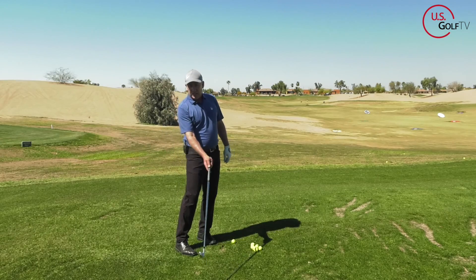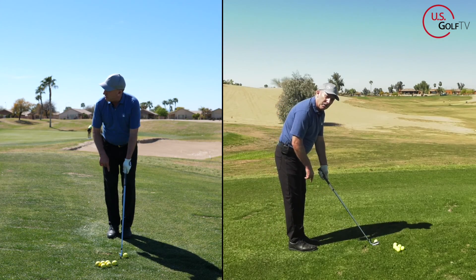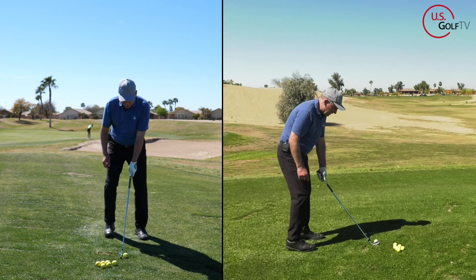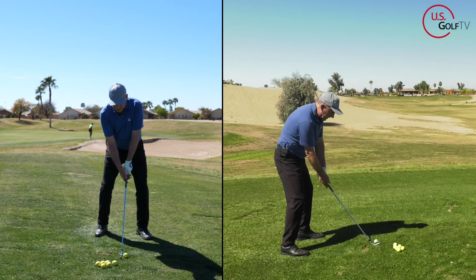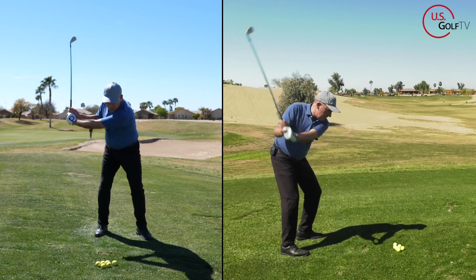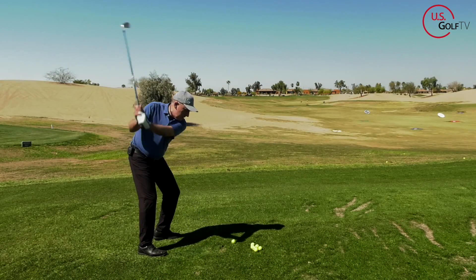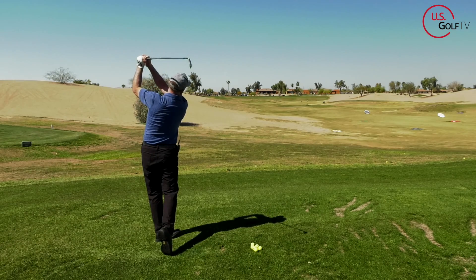Let's tie this all together — stance slightly closed, clubface square to the target line, lead arm high, trail arm low, one swing thought: high handle. Not only did I get it to draw, but I got some height to it. That's how simple and easy this concept is.